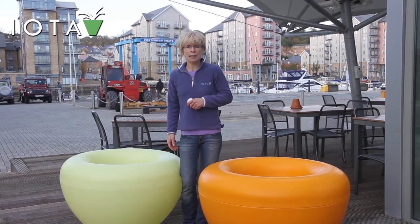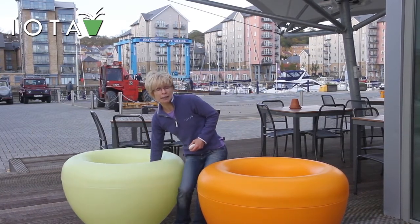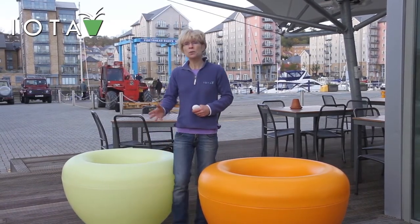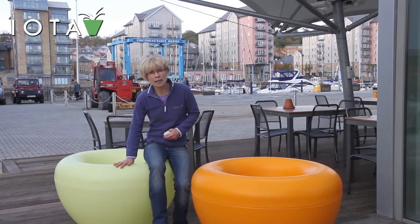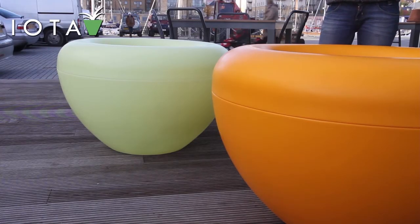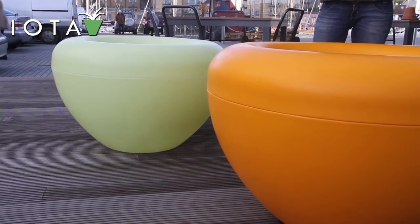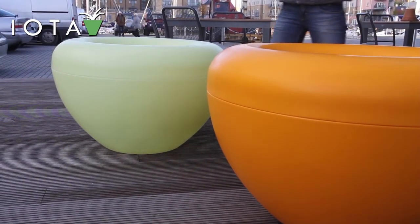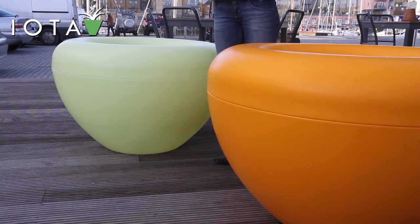The scoop is made from polyethylene. It's a lightweight material and the scoop is easily handled by one person. It's also very strong and the planters won't chip, they won't scratch and they won't shatter. You can use them inside or outside and if they're outside you can keep them there year round. They're frost proof and in the summer the sun won't dim the brightness of the colour.